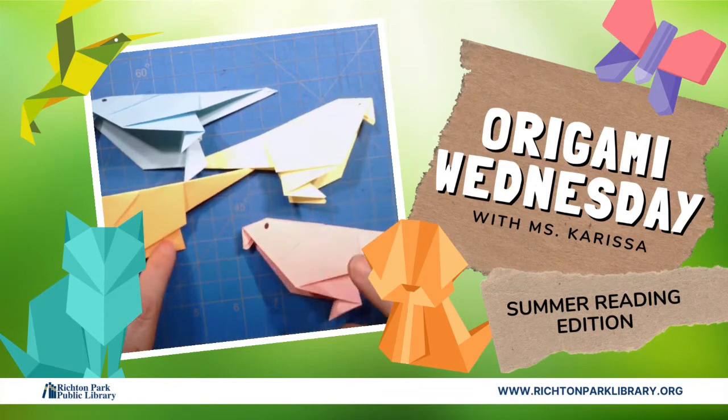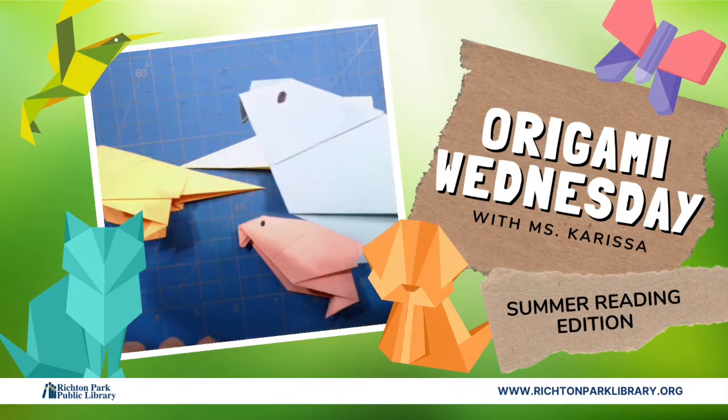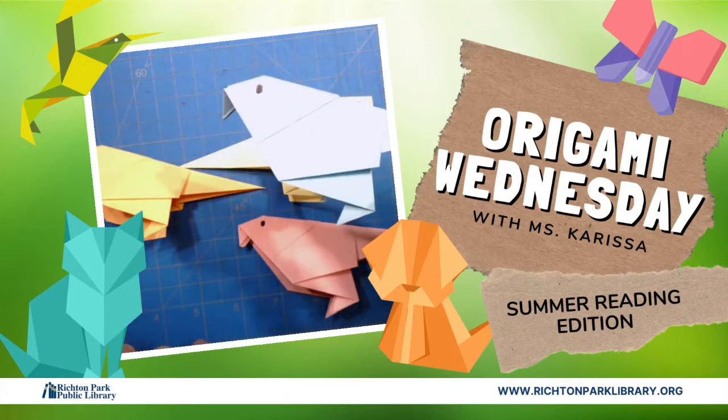Hello everybody and welcome to another Origami Wednesday. It's time for more birds for the summer.